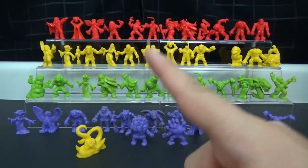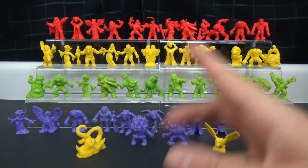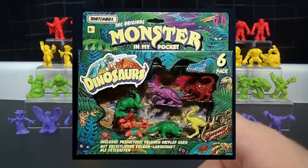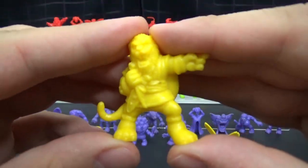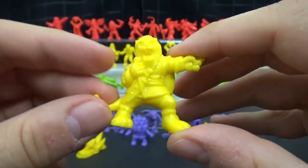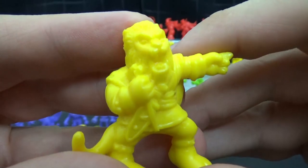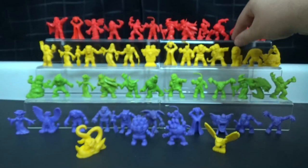What's even weirder is there was actually a later line — I don't know if they were called Monster in My Pocket or just a subset — but there was actually a line of dinosaurs. I feel like they could have used that slot with the T-Rex for something else. But anyway, really nice looking, really cool, even though he's a bit odd to fit in there.